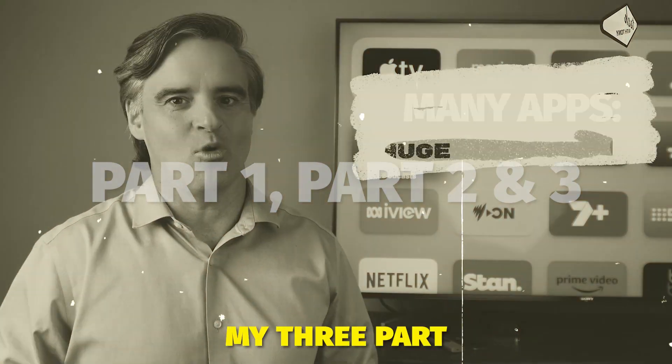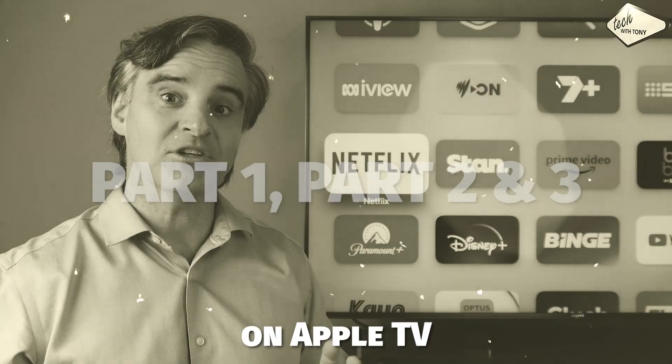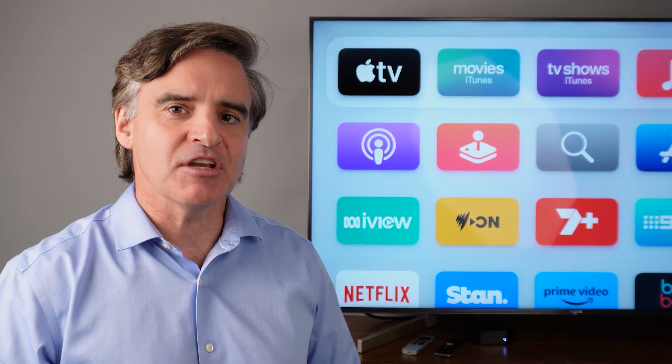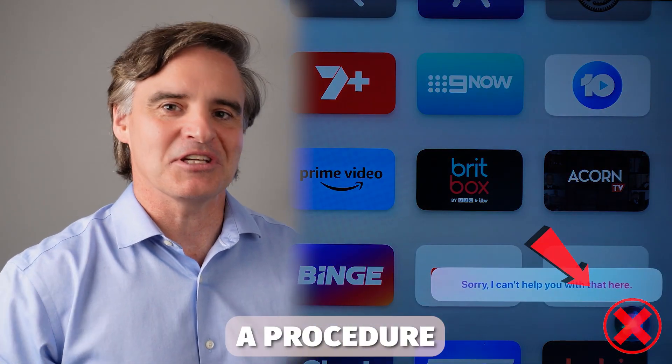This is an additional video to go with my three-part series on how to efficiently search for movies and TV series on Apple TV. If you find that the Siri button on your Apple TV remote does not respond, this is the procedure to fix it.